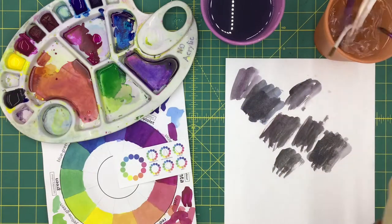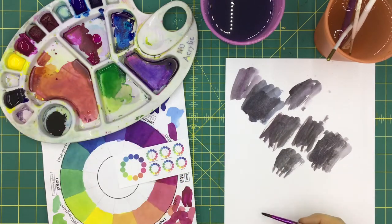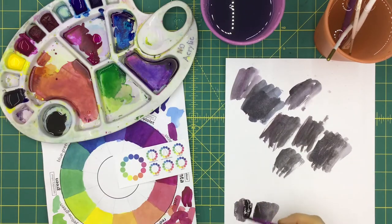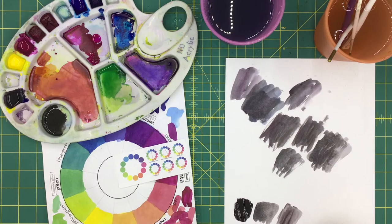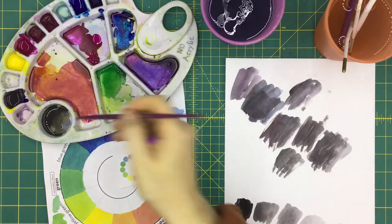Mixing lighter grays is super simple — it is essentially the black that you mixed, but with extra water added. The more water you add, the lighter it gets. Have fun experimenting. By mixing your own balanced blacks and grays, you're showing that you understand how the color wheel works and how complementary colors cancel each other out.